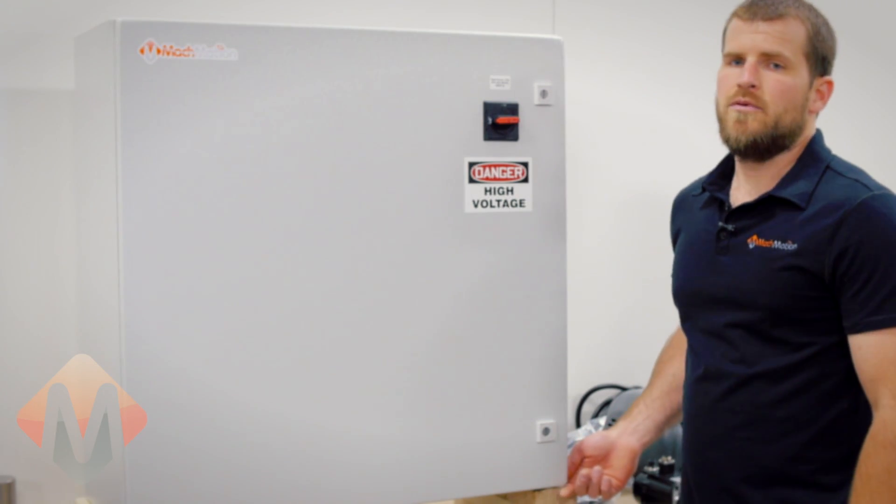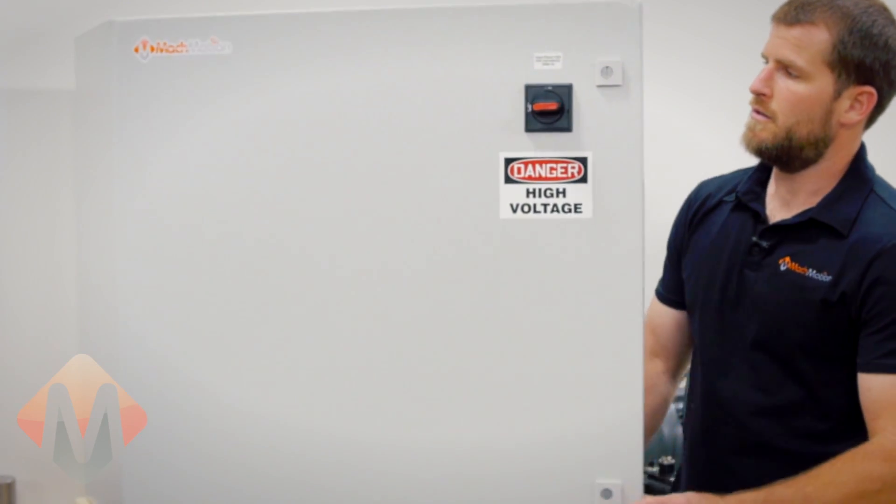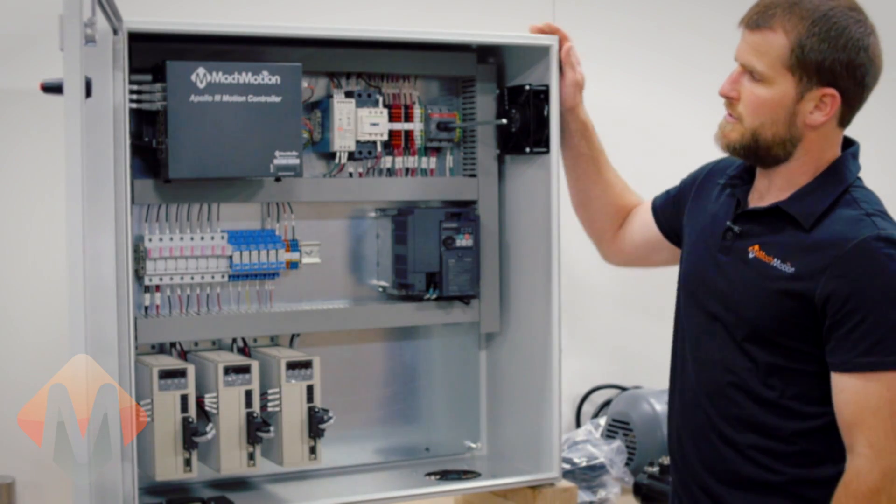Here is an example of an electrical enclosure as it would ship from our facility. You can open the enclosure and get an idea of what kind of components that we sell.